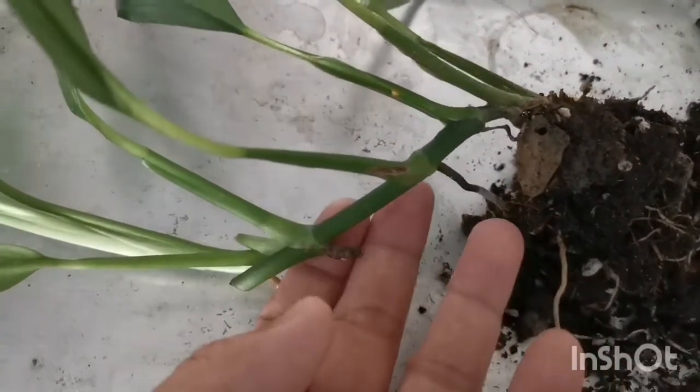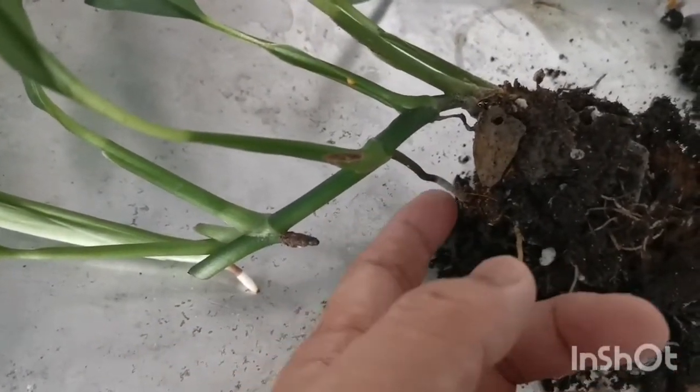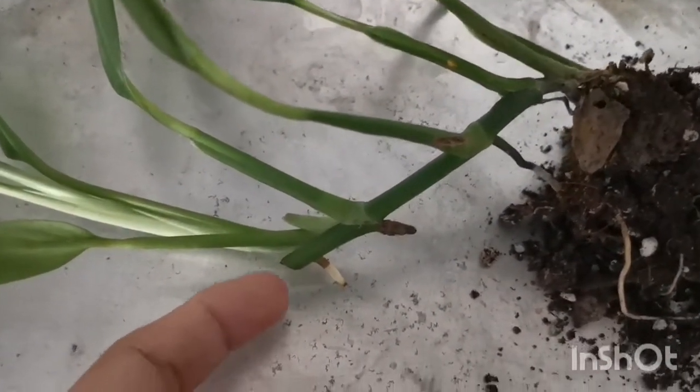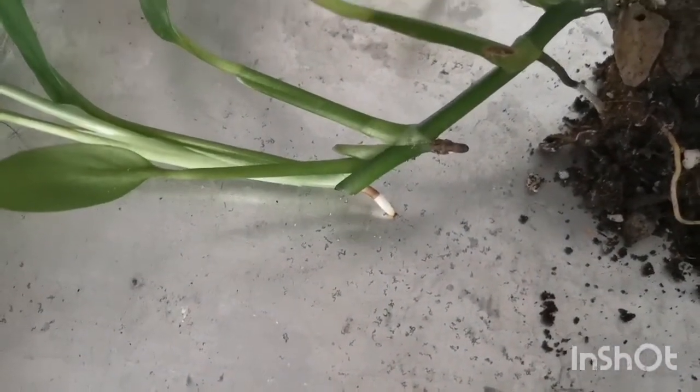This is the original stem. These are the aerial roots that have gone into the substrate — very, very strong and stable. This is the cut that I made on this plant two months ago.